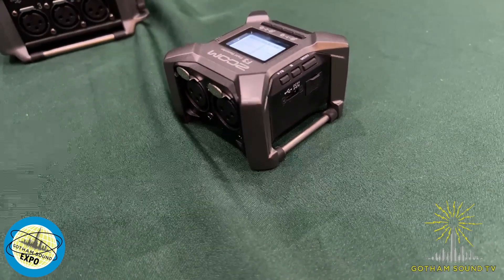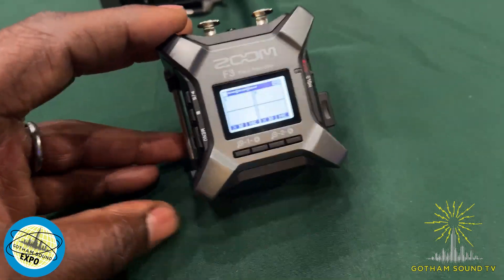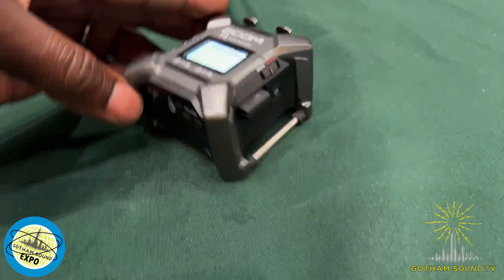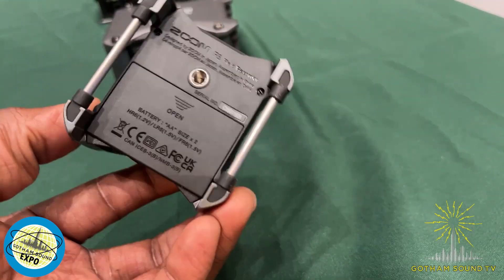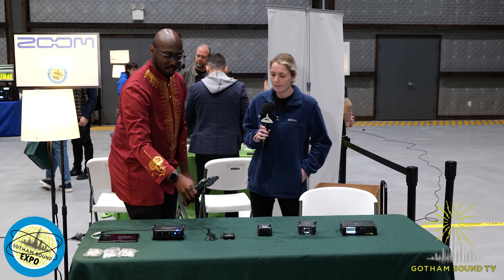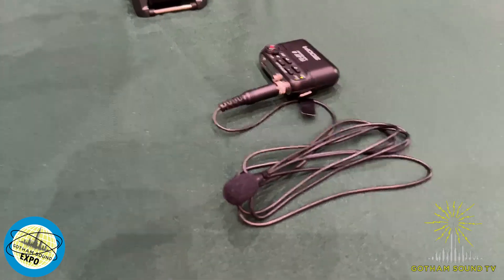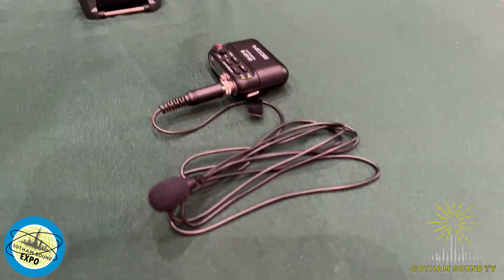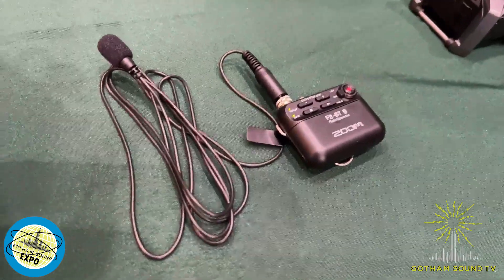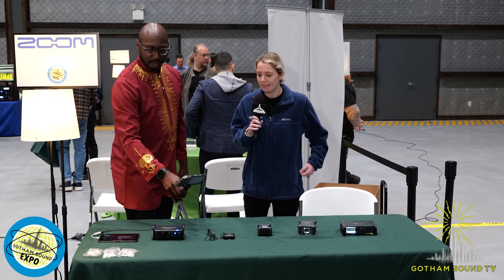The F3 is our newest recorder. It is a two-input 32-bit float field recorder. As you can see, it's very small — you could either clip it to yourself or tie it up to a boom pole and connect the two microphones you need. Since it's 32-bit float, there are no gain controls. This is the Bluetooth version — there is also a non-Bluetooth version. With Bluetooth, you can use it with the UltraSync Blue for timecode, and there is an F2 control app as well.